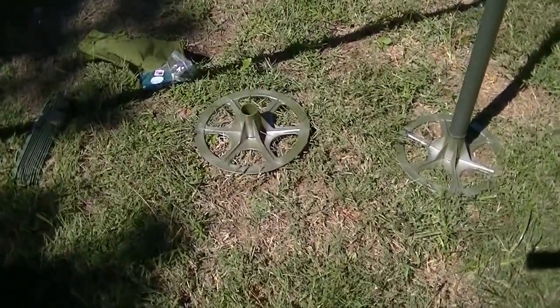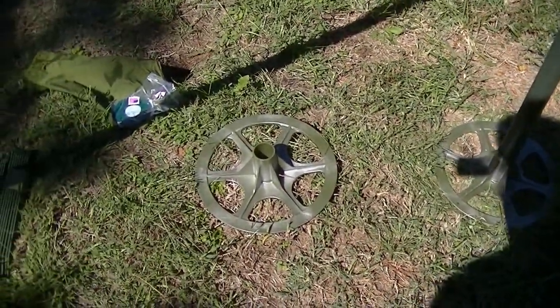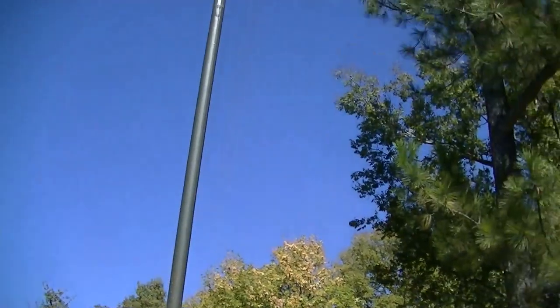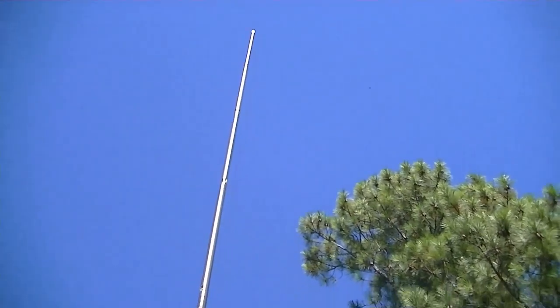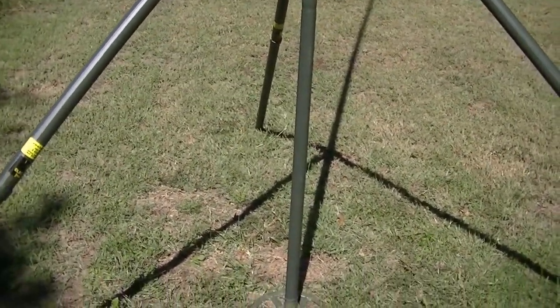Not sure what this second base is for — I've got that base there, don't know what the second one's for. Oh, I know — that's supposed to go up higher for the guy wires. That's why it's supposed to go on before it gets that tall.